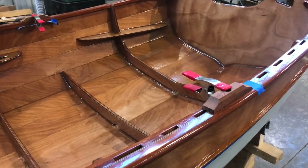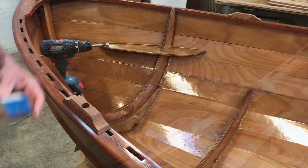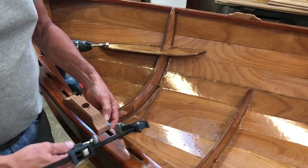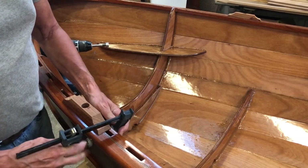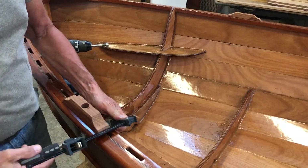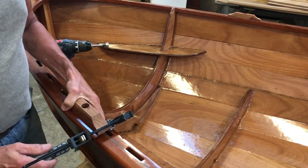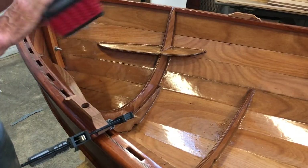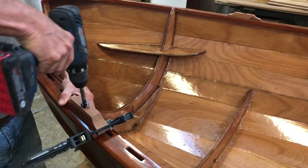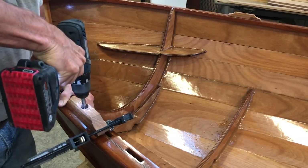Then I epoxy glued them to the boat and let them dry overnight. I used a follow block underneath the oarlock risers so that when I drilled the hole through the inwales, they wouldn't split out on the bottom. I was able to use the block I'd already pre-drilled as a guide so that I went through at a good strong 90-degree angle.